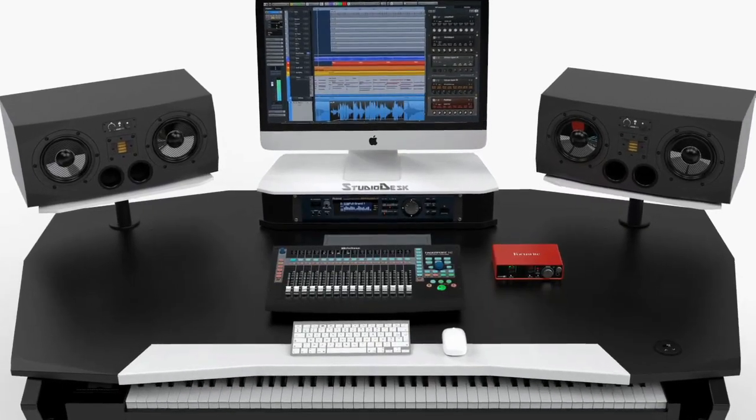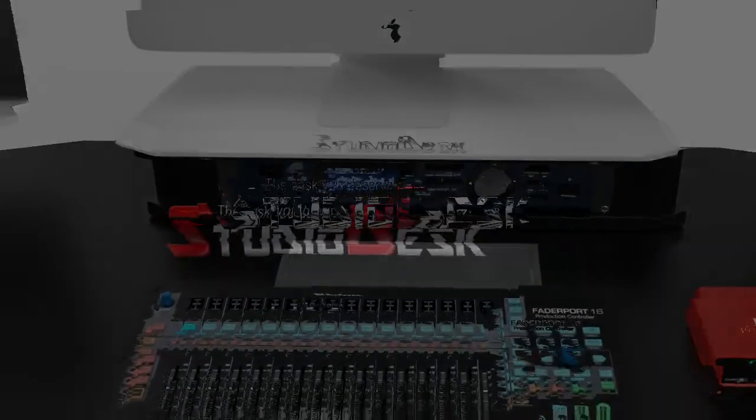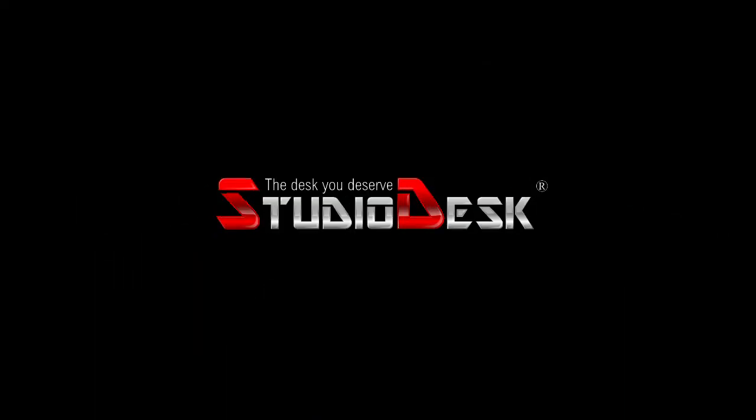Orbit Workstation — orbiting around your workflow. By StudioDesk. The desk you deserve.